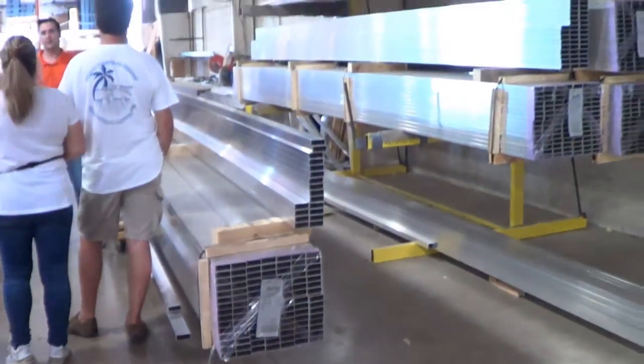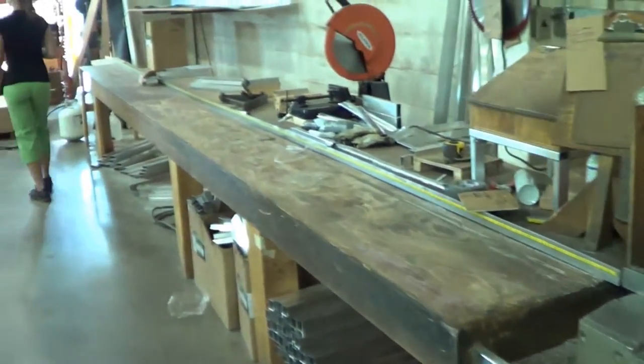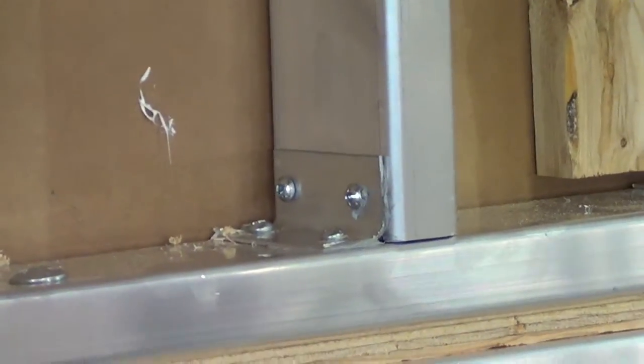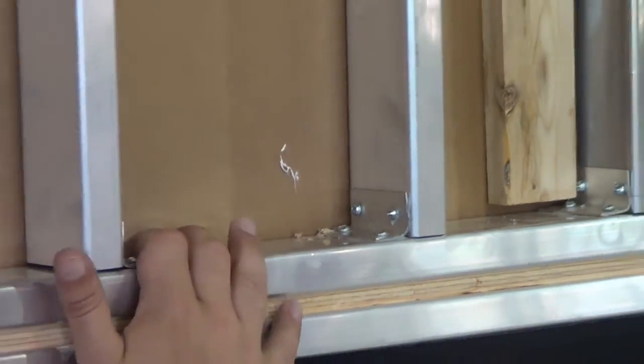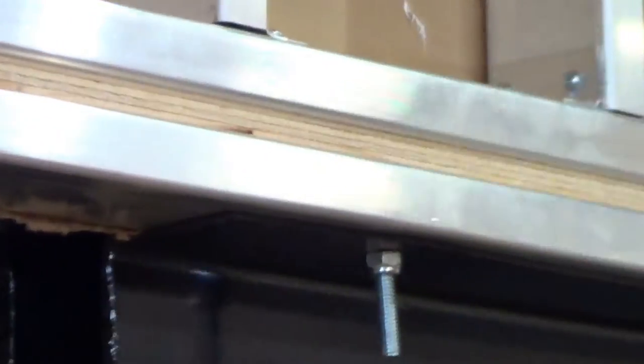While the frame is outfitted and the flooring installed, the sidewall construction begins as well. Each DRV unit is made to order, so the sidewalls are constructed by hand. Instead of welding, DRV uses a bracket that is screwed and glued to connect two studs together. This is similar to how aircraft are built and provides more flexibility and strength without the risk of cracking welds.